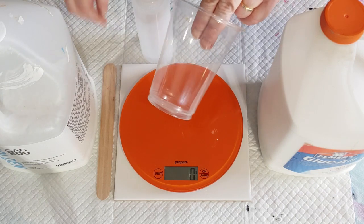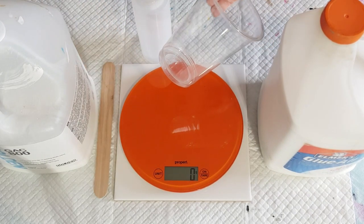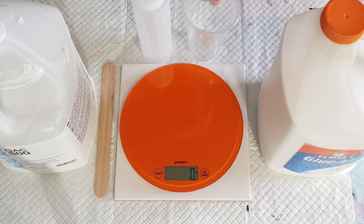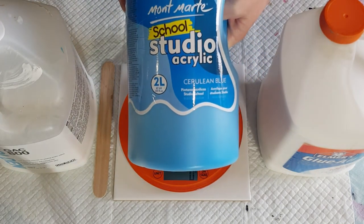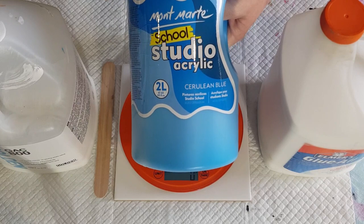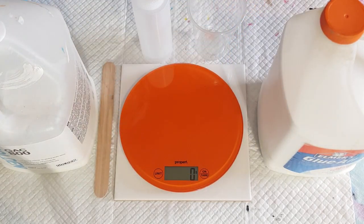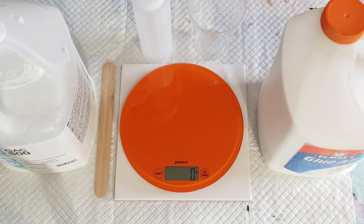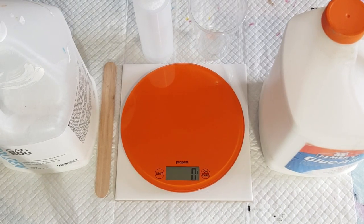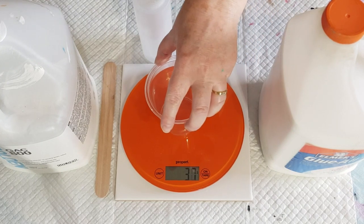You need a cup and a stirring stick. I'm currently doing a beach blob pour — I've done my first layer and run out of blue, so I'm making up some more. I'm using Montmartre studio acrylic in cerulean blue. Any medium-bodied paint will work; Liquitex Basics is a little bit thicker so you may need to adjust your recipe, but anything that blobs out like that should be fine.